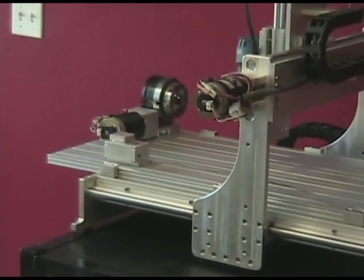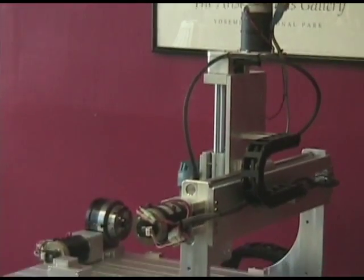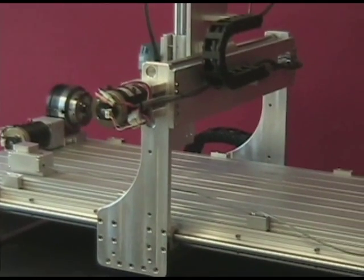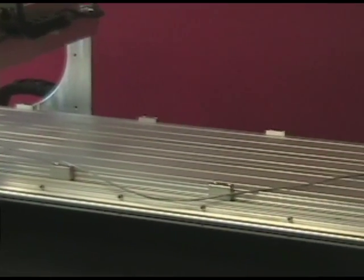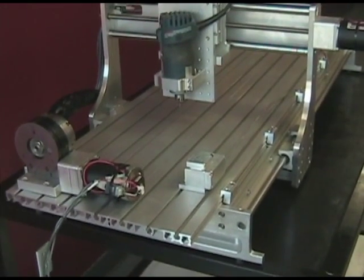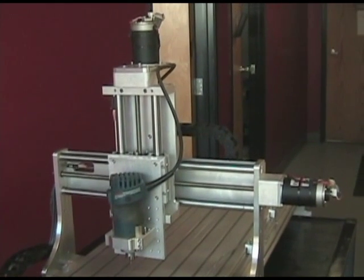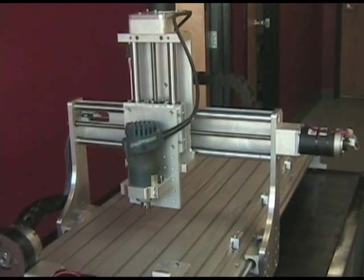The machine can be configured with either stepper motors or servomotors. In this case, we have servomotors installed on this machine. The servomotors do have encoders. These custom servomotors are stronger than the typical 280 to 400 ounce stepper motors.